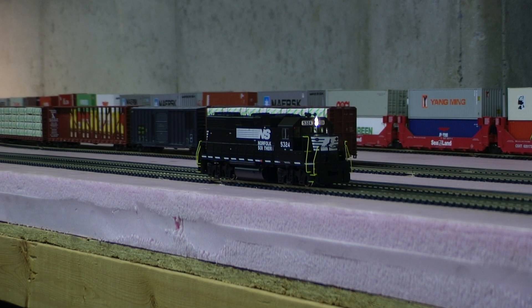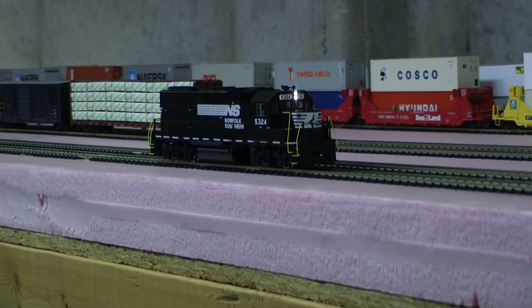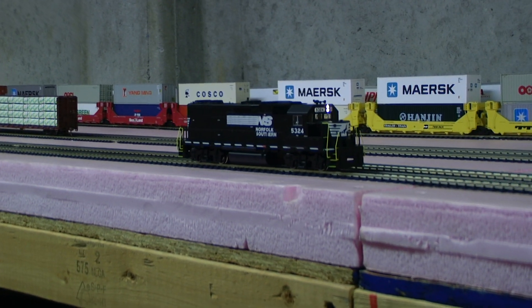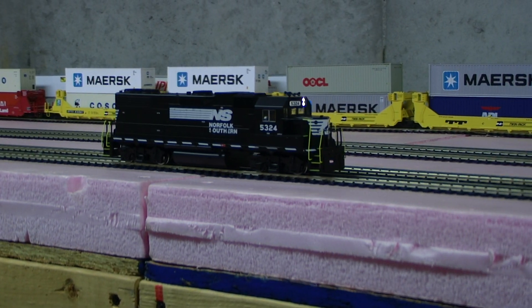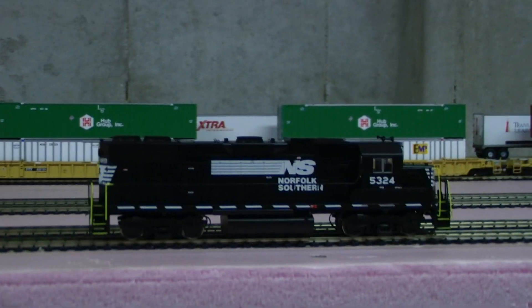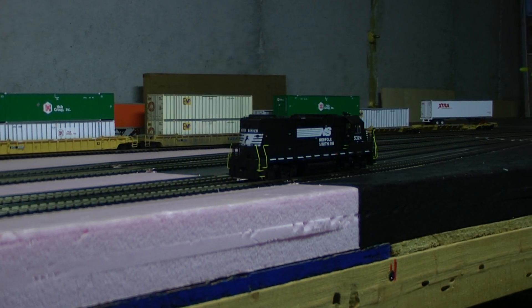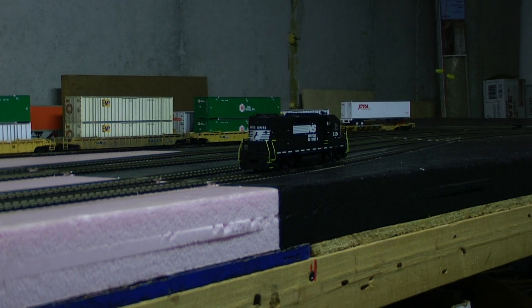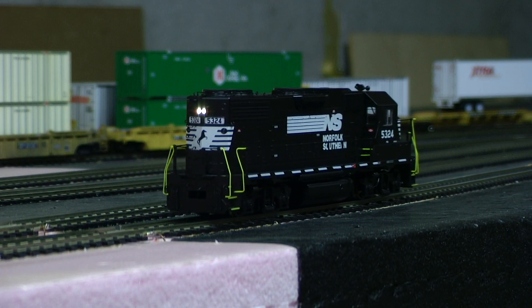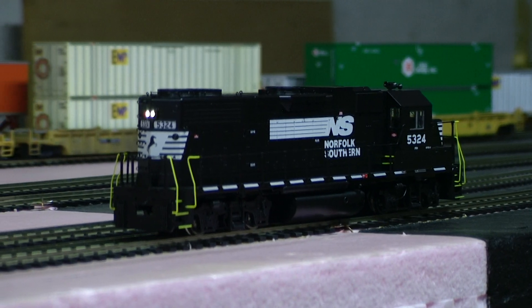Of course the horn can be changed. And that's creeping along at notch one. You can see it runs perfectly smooth.